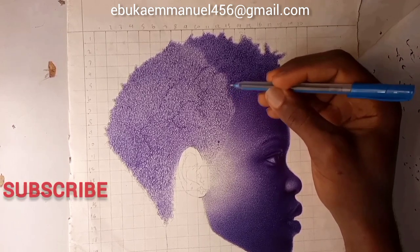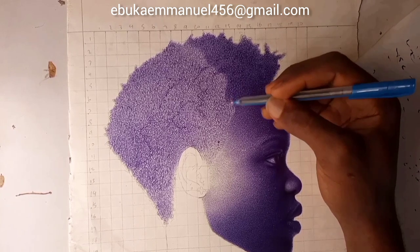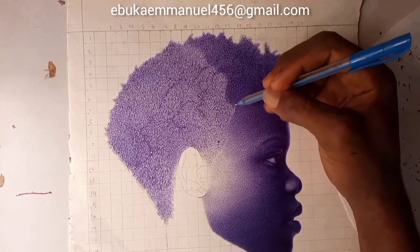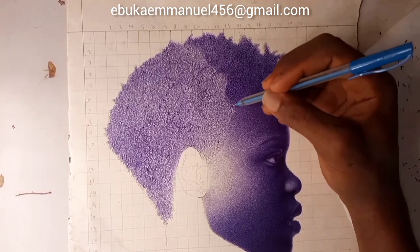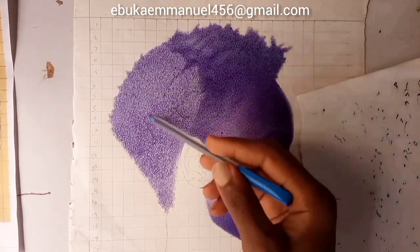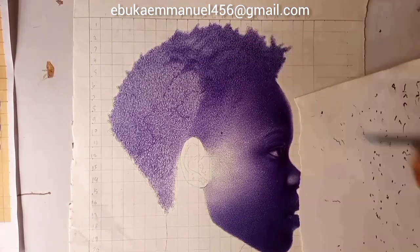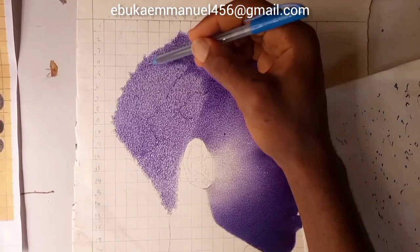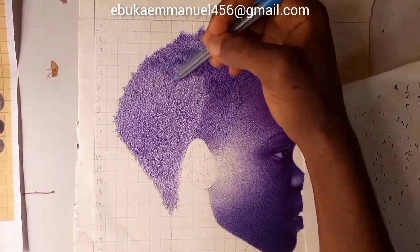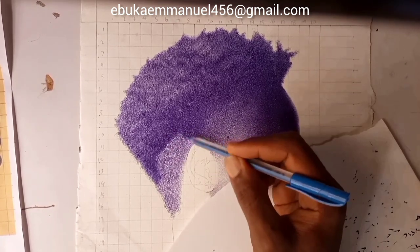Make sure to subscribe to this channel and like and share this video. When making this layer, you have to take note of the light. Try to give it variation — make some places dark and some places a bit lighter so that the contours will vary from other places.